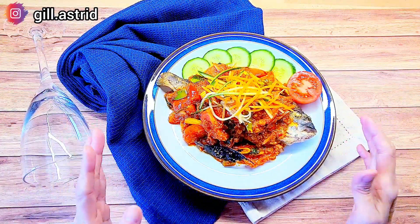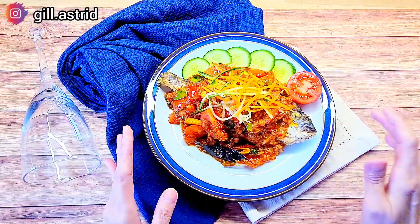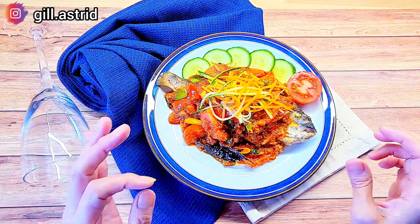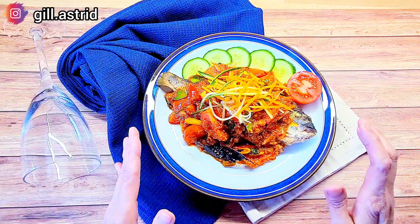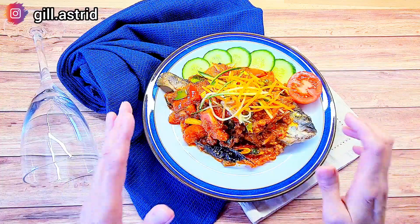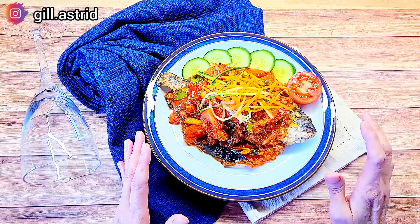Selesai sudah ya ikan pesmol Sunda ala Mak kita ya. Jadi rasa ikannya ini asem-asem segar, ada sedikit manisnya dan pastinya gurih ya. Nah ini resep yang wajib dicoba guys. Dan bila teman-teman menyukai video Mak, jangan lupa di-like, di-subscribe, di-share, dan dikasih komen ya. Sampai jumpa lagi. Thank you for watching. Bye!